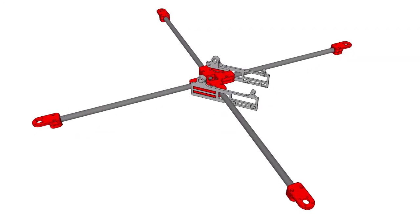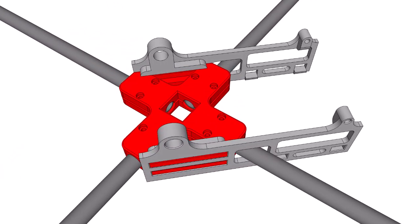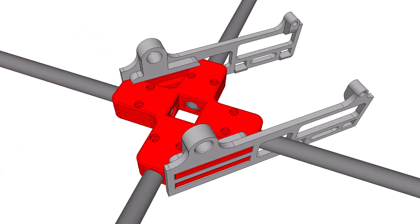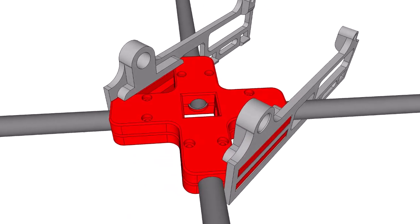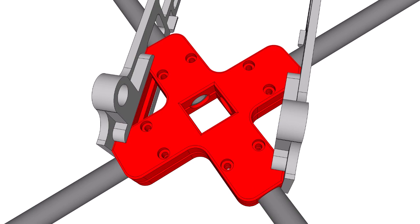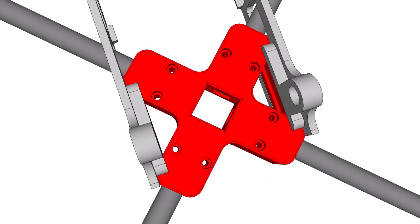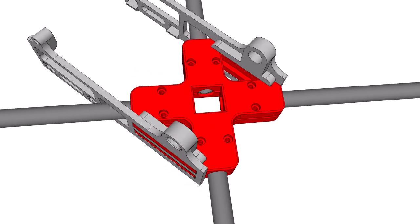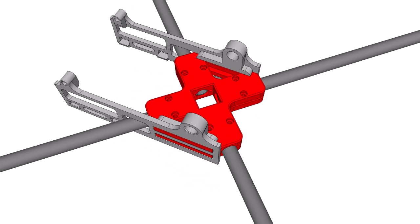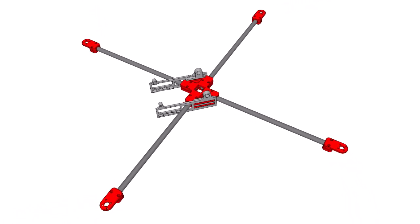I decided to do something a bit different with this build and use an X-frame. What I've done is replaced the plywood internal structure of the Mini Talon with some 3D printed pieces. There are two plates that clamp down on the motor booms. These plates are held in place using pieces that glue to the inside walls of the fuselage. And all of the 3D printed pieces work together with a wing spar to give it strength.